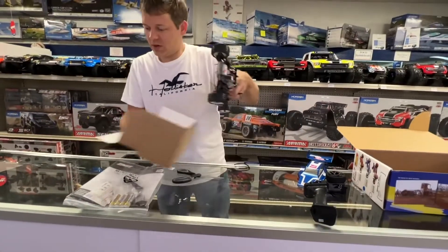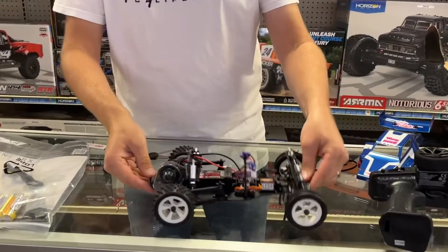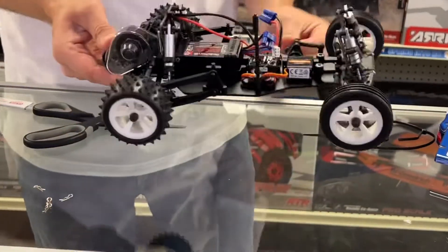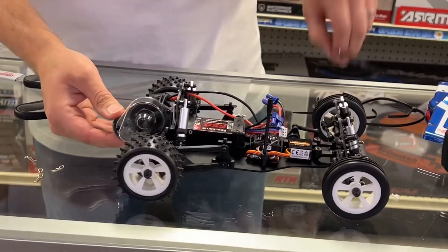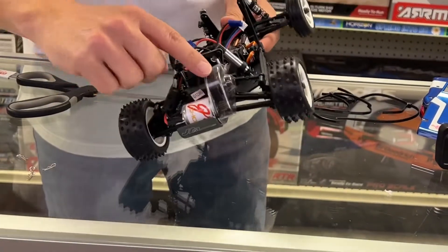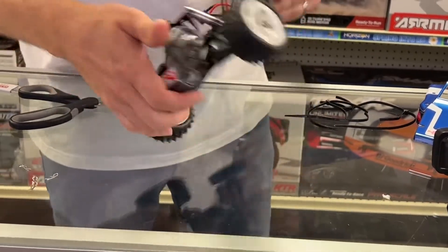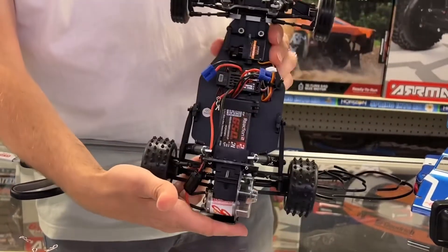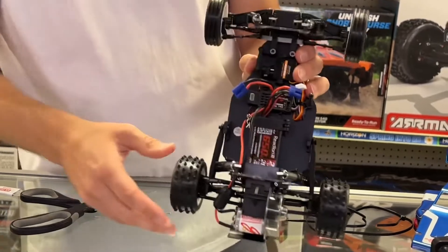Here it is — here's your JRX2! Check this out. Getting the zip ties off — nice working suspension, and a nice cover over the gears. Boy, this thing's going to fly! There it is. I know what you really want to see is this running on the track, and we are going to do that.